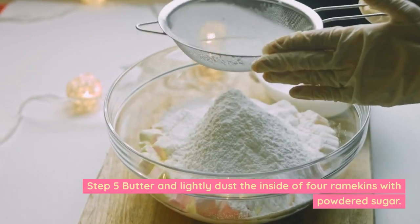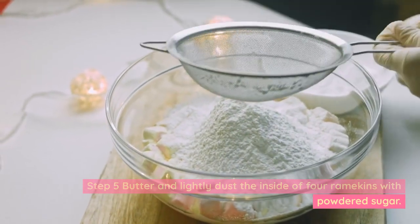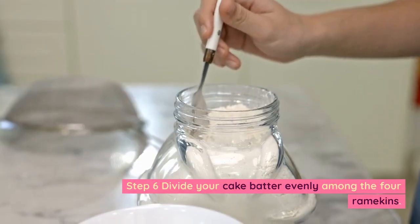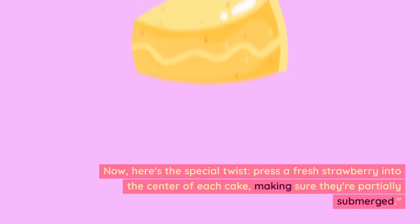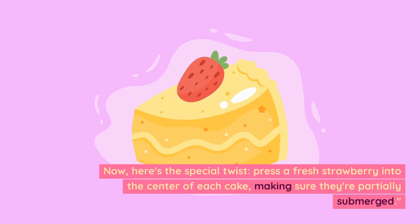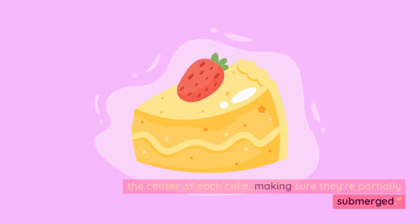Step 5: Butter and lightly dust the inside of 4 ramekins with powdered sugar. Step 6: Divide your cake batter evenly among the 4 ramekins. Now, here's the special twist: press a fresh strawberry into the center of each cake, making sure they're partially submerged.